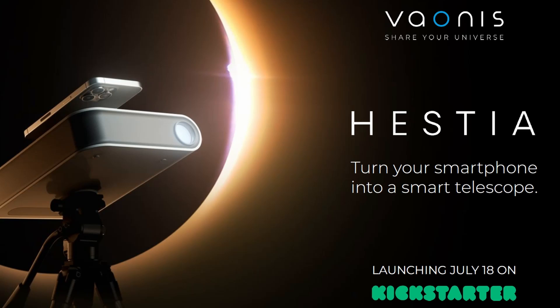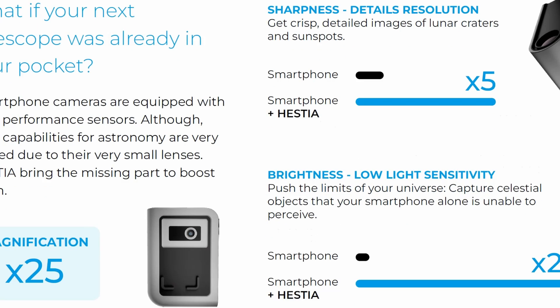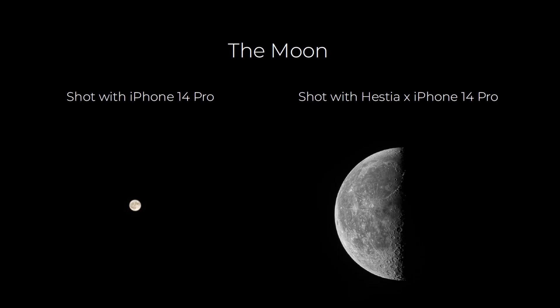Today is the launch of the new Vionis Hestia, and along with that comes some further information including some example pictures, which got me excited about sharing this. Let's jump straight in and have a look at these pictures — if I scroll down on this presentation, the first image we come across is taken with an iPhone 14 Pro.